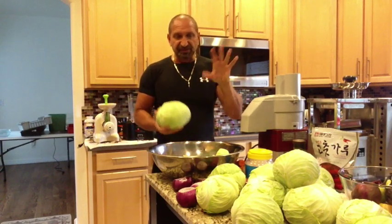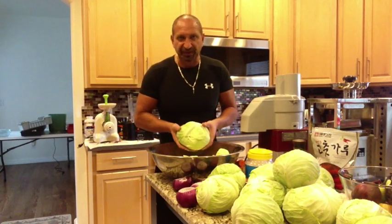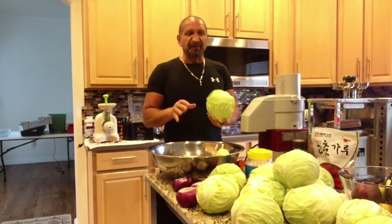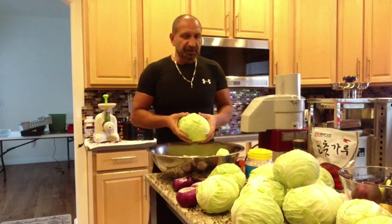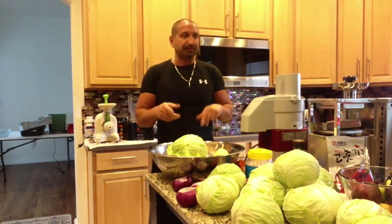I paid eighteen dollars for all this locally grown, in-season cabbage. On the retail side, this is probably five hundred dollars worth of sauerkraut — so it's a good investment. It's delicious. I'm making this one simple, but when I jar it in half-gallon jars I can customize each one — add Thai pepper for spice, or try one with fresh horseradish ground up so it continues to ferment and you get those flavors.